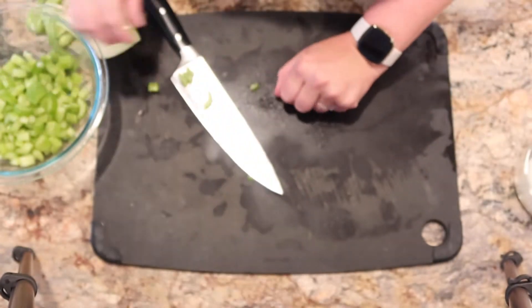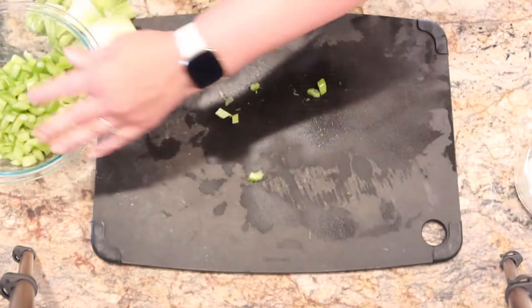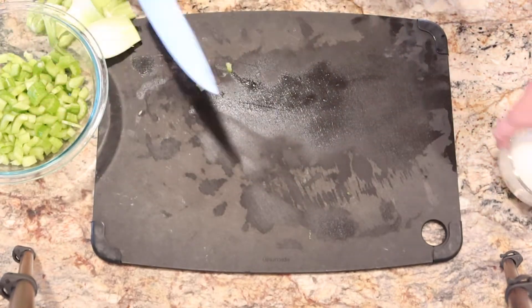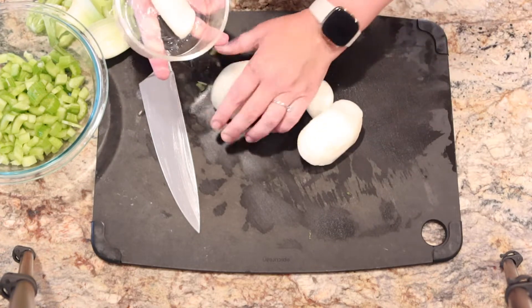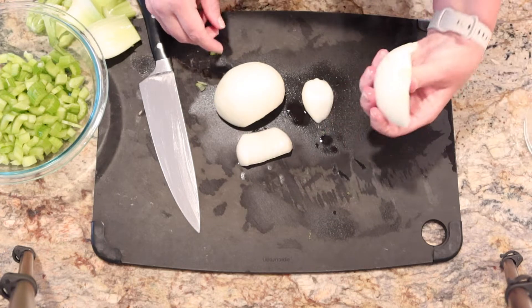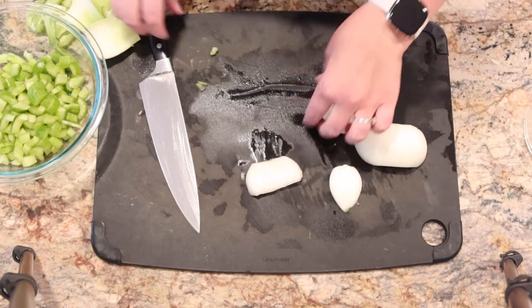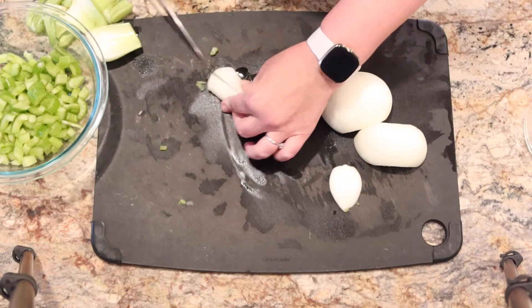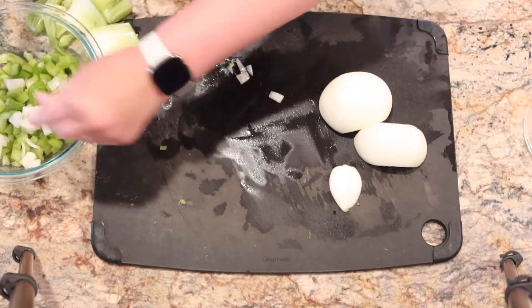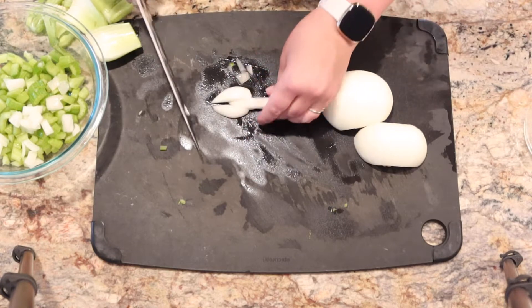Growing up as a child, my mom did not put celery or onions in the soup. I have heavily modified this since becoming an adult. I find that I really like the flavors and the added vegetables. So I just have about half of a sweet onion here, and I'm going to roughly chop it as well — similar size pieces to the celery so that we can get an even sauté once we put them all into the pan.